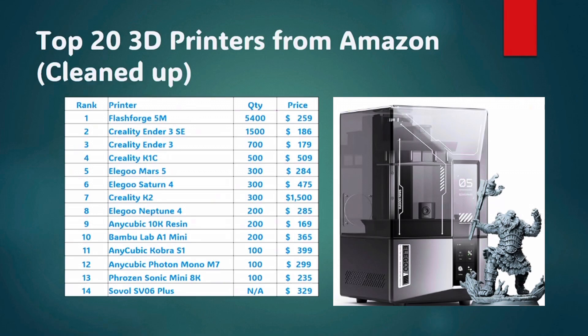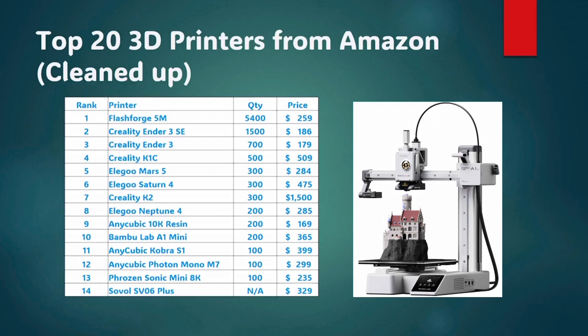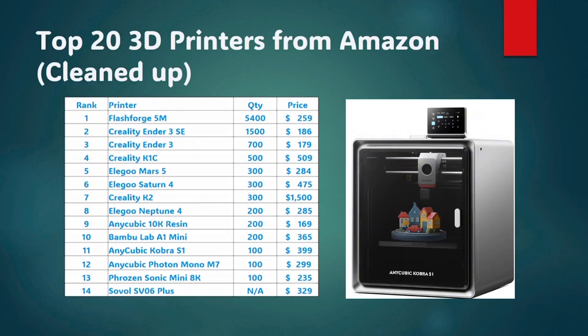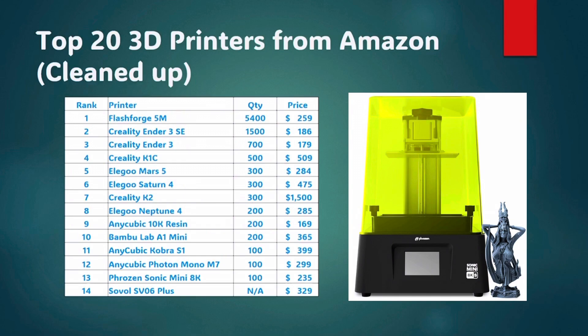Elegoo is also one of the top brands here, and they focus on resin printers. They've got several resin printers in the top list: the Mars 5, Saturn 4, and Neptune 4. Bambu Labs has only got one printer in this list, but honestly I don't think they sell very many printers on Amazon — most of their printers come directly from their website. A few honorable mentions: Anycubic's got a couple in here with the 10K resin, the Kobra S1, and the Photon Mono M7. And then Frozen — I'd never heard of this brand before, but they made it into the top 20 list.